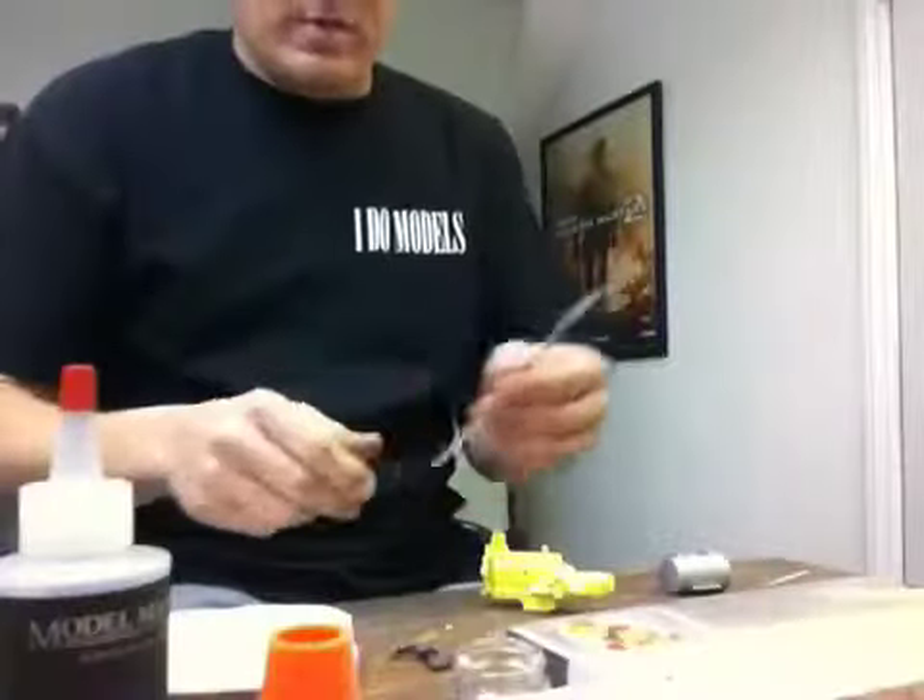Do you have problems finding stuff to hold your goofy engines, little pieces and parts when you go to paint them? Well I have the cure for you. It's called the Paint Kebab. With the Paint Kebab you can do about anything you want.